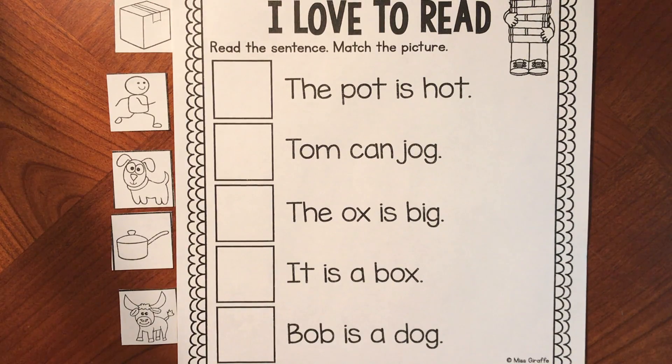Friends, if you have not yet cut your pictures out from the bottom of your page, press pause, cut your pictures out, and then come back when you're ready. Remember, if I'm ever going too quickly, you can always press pause and come back.